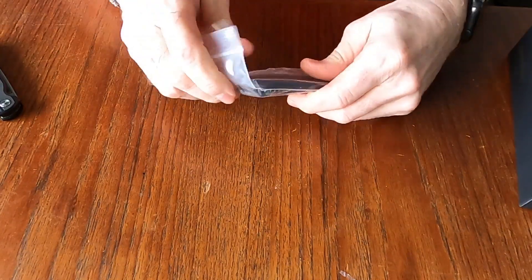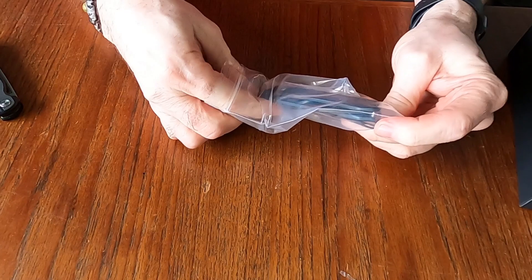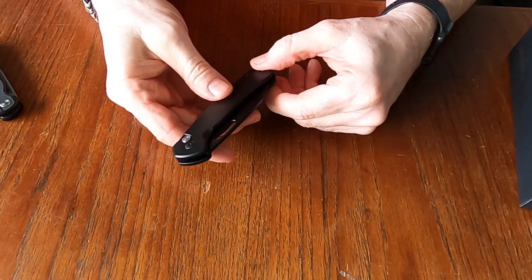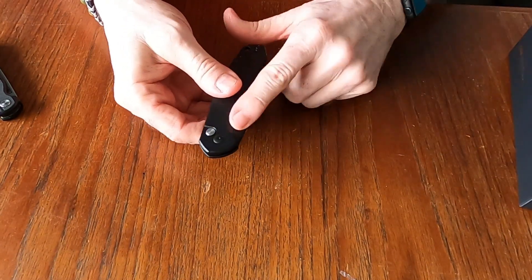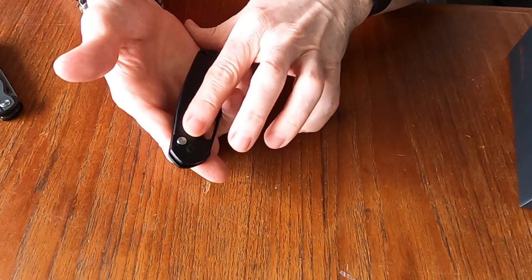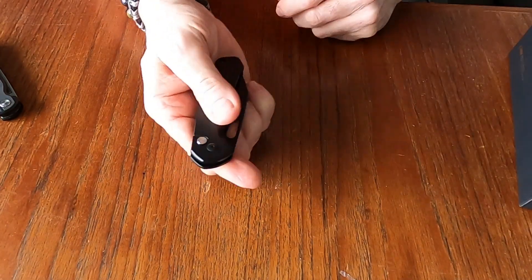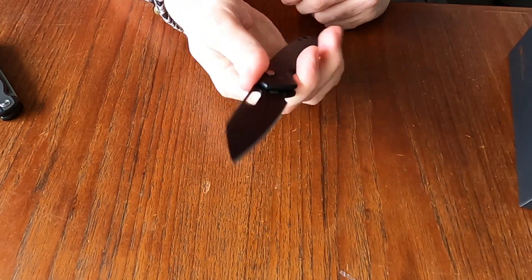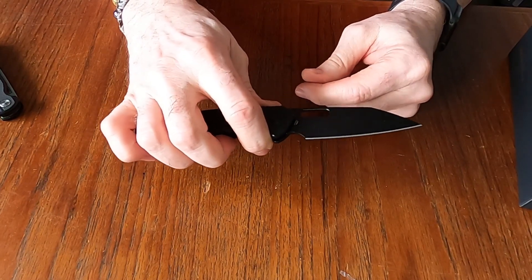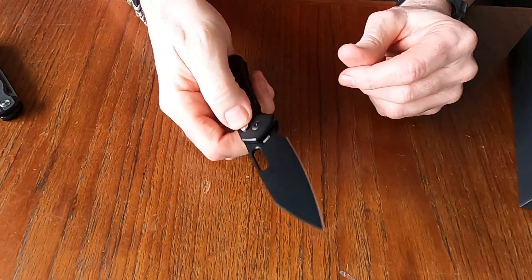I believe if I'm not mistaken this is the CJRB 1925A — I want to say A. So this is their new model. It is a button lock, you've got the thumb hole opening, stainless steel handles, pocket clip, and we have the blade. It is a Wharncliffe style blade and I am liking it. You've got the finger choil there and it opened great.